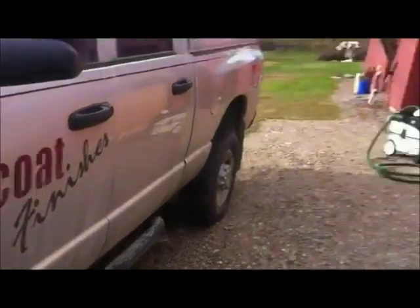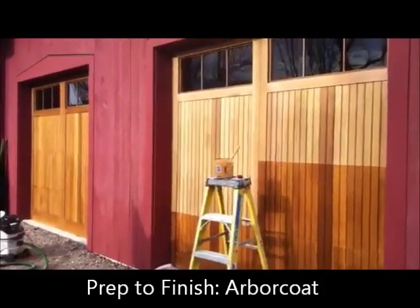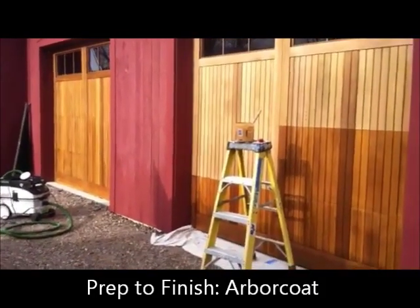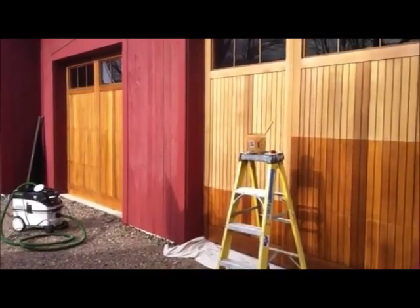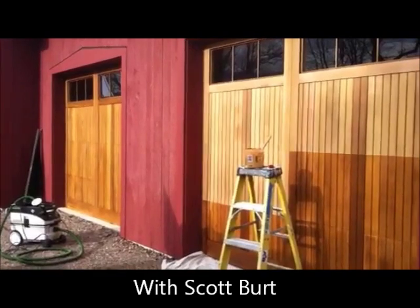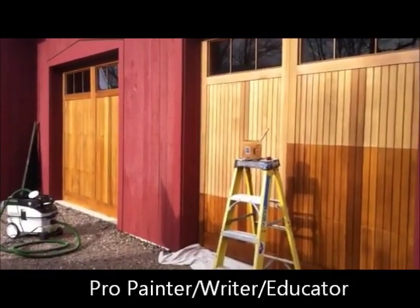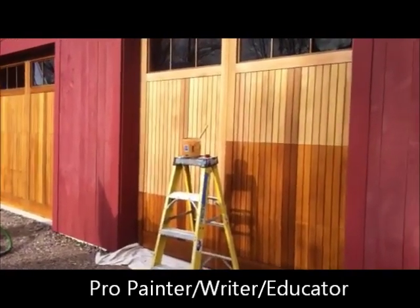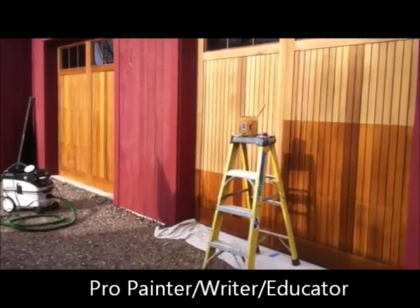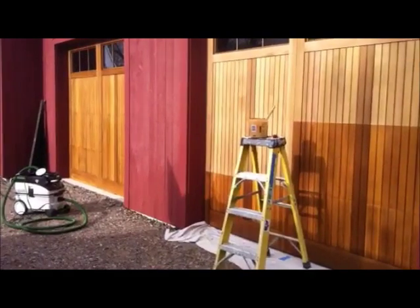Hi, Scott from Top Coat Finishes here showing how to prep previously oiled exterior wood surfaces to receive waterborne stain. These are cedar veneered carriage house style overhead doors and they are two years old. Last year they had received three coats of penetrating oil and that didn't work out so well. So I've sanded them out and I'm right now in the process of applying the new waterborne finish, which is Benjamin Moore Arbor Coat — transparent, modified waterborne stain in a cedar tone.